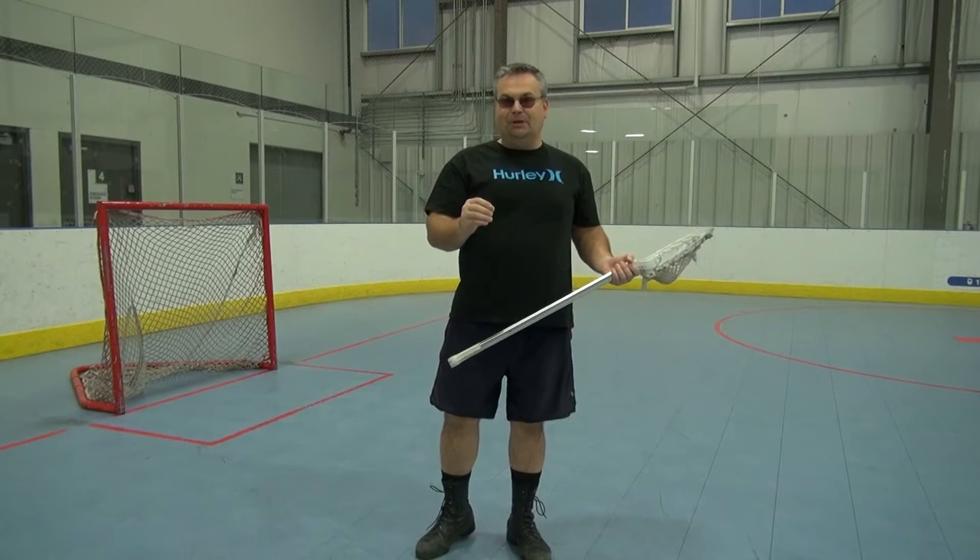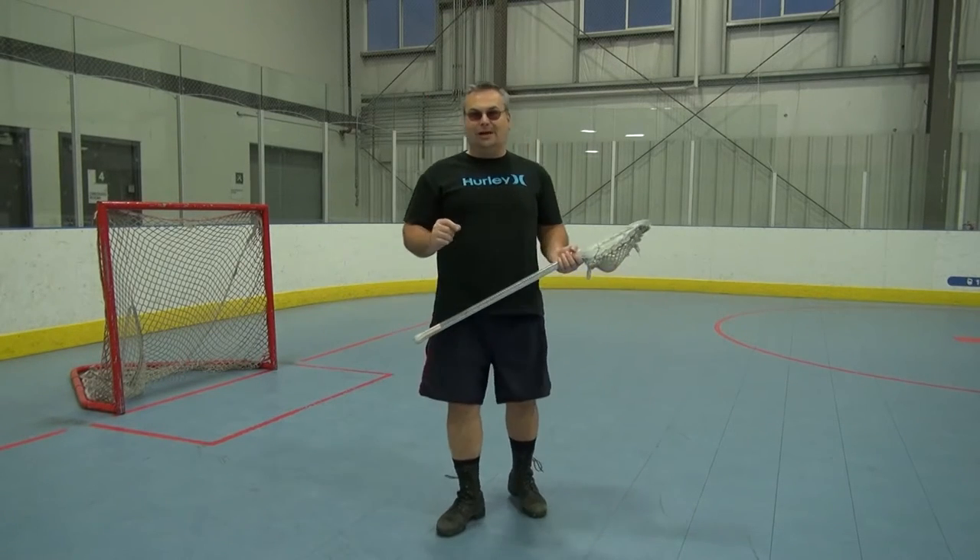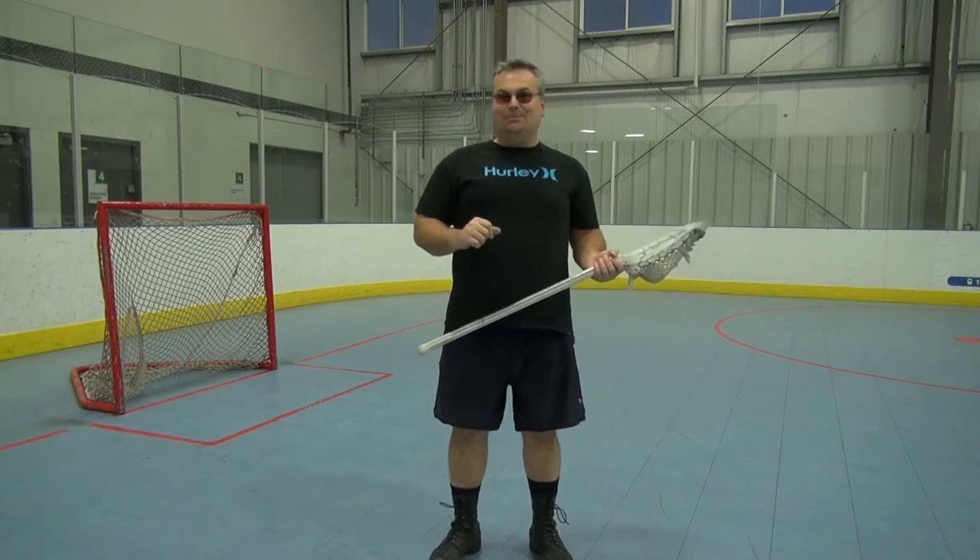Hey everybody, Kevin here for the Mississauga Muskies Lacrosse Association. The videos you're about to watch, all in sequence, are simple lessons one at a time so you can catch on to the great game of lacrosse and play house league with the Mississauga Muskies Lacrosse Association.